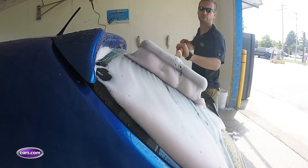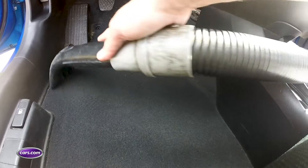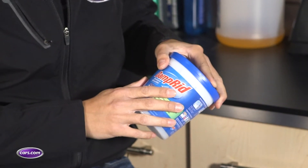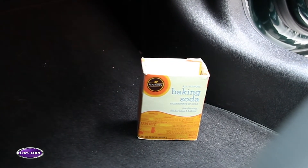First things first, thoroughly clean your car inside and out. Consider throwing some moisture-absorbing desiccant packets on the floor. You can even deploy one of these household moisture absorbers or baking soda in a pinch. Like in your basement, moisture and mold in your car is the enemy.